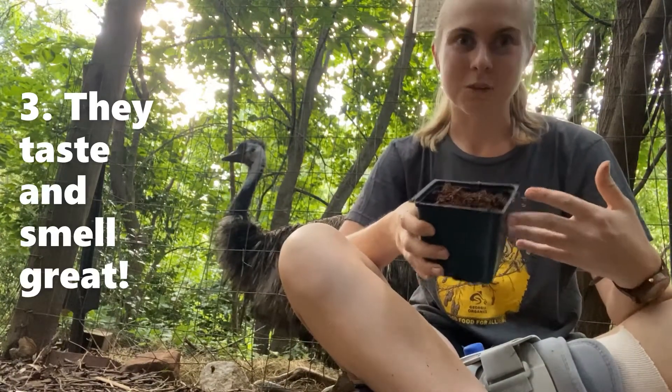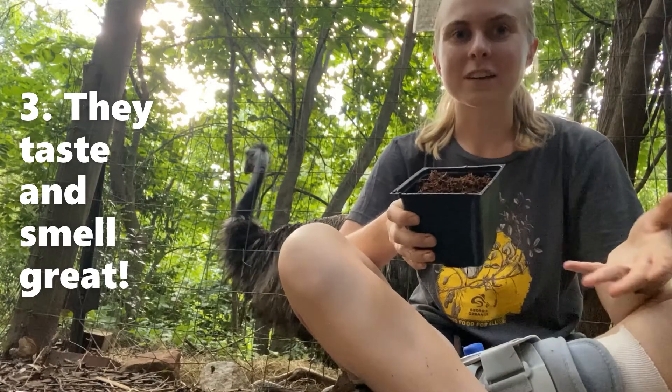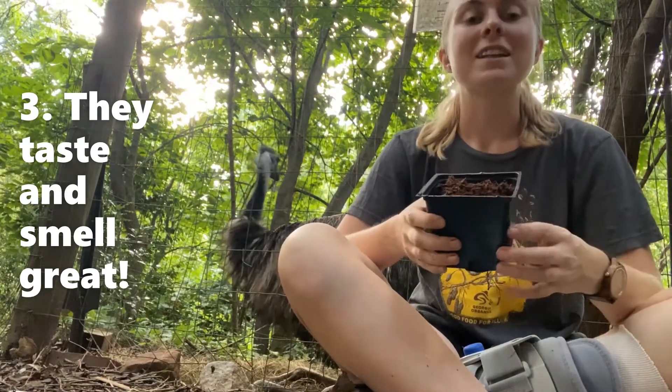Another reason why herbs are a great plant to grow in your home is because they smell great, and if you use them in your cooking and heat them up a little bit, they smell even better and they're gonna make your food smell delicious.